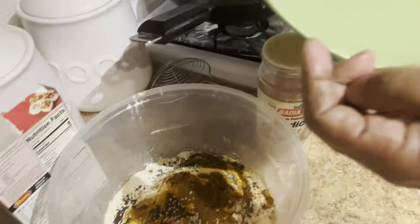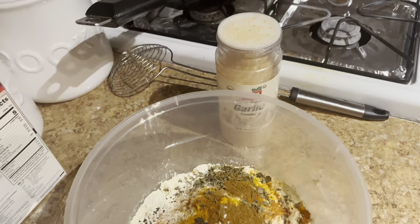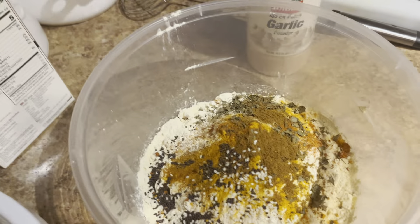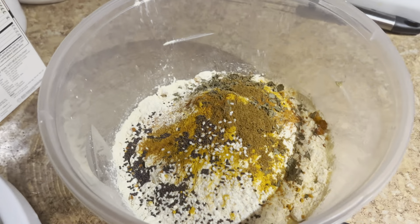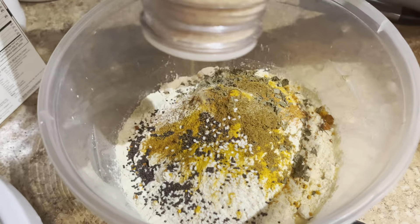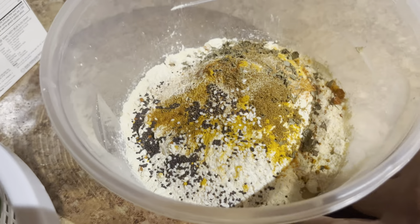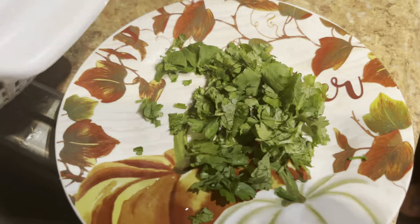Add some salt to the garlic powder — if you try it. If you need to make it more flavorful, you need to add more powder. We need to add some water, but we only use a little.